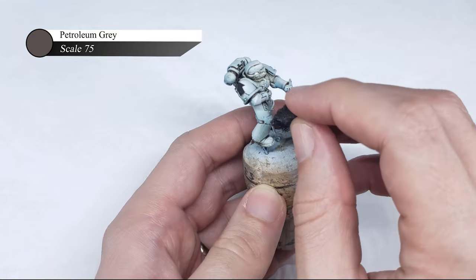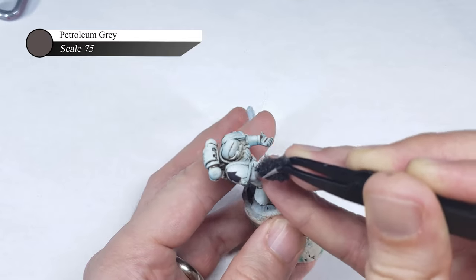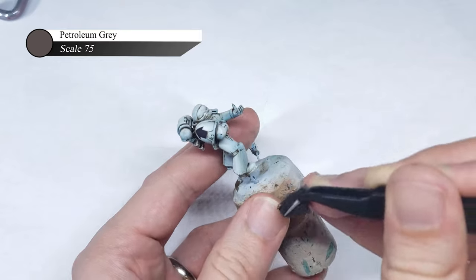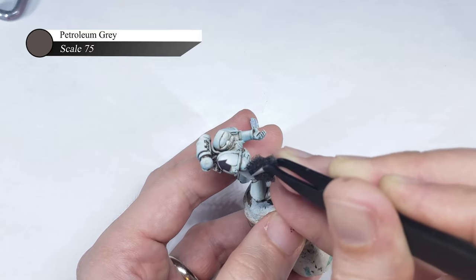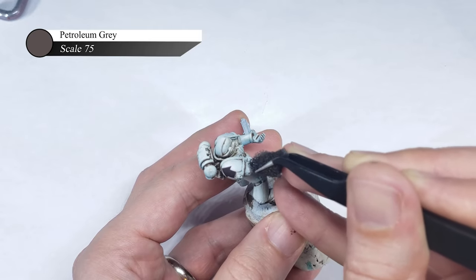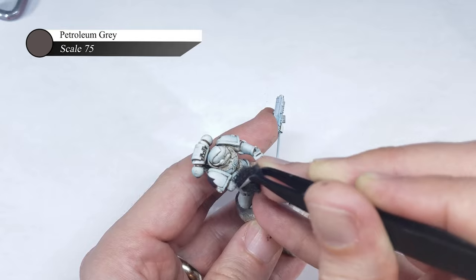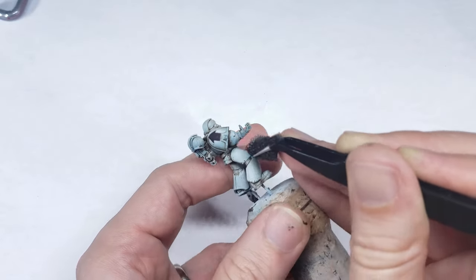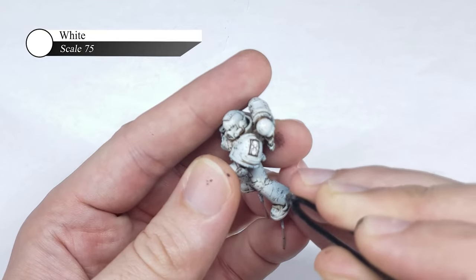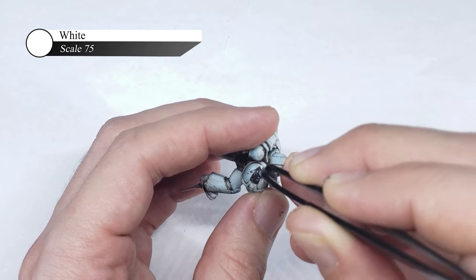If you've seen my other videos, you know I'm a huge fan of sponge chipping as opposed to edge highlighting for armor plate definition. But if you're new here — welcome to my videos, with my first introduction at like three minutes in! I prefer sponge chipping over edge highlighting to define the edges of my model's armor plates, as I find it easier, less tedious, and looks more realistic than straight edge highlighting. I also do some additional sponge chipping with white here to add further texture to the model and add some color variation to the edges of the armor.